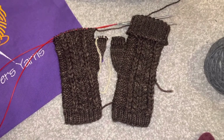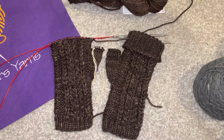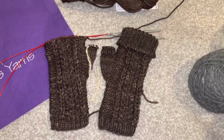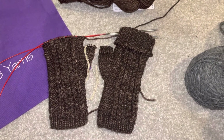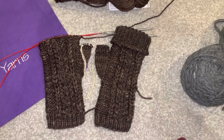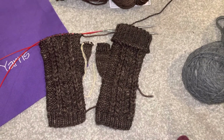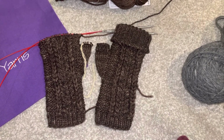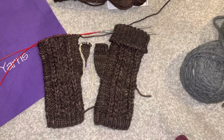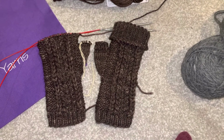I have one project going and I am going to get more yarn for that one at some point. But in between, I wanted to start a cowl that I have loved for the past couple of years. It's a pattern on Ravelry and it's called Rind. It's a German word that translates to tree bark.